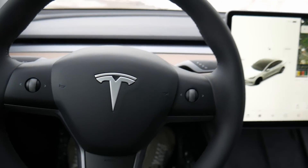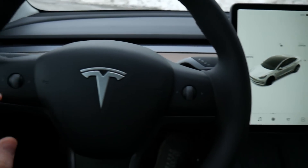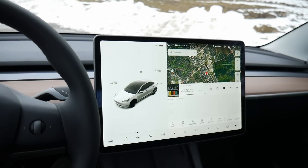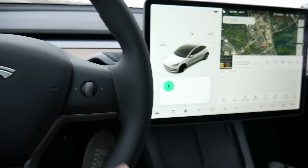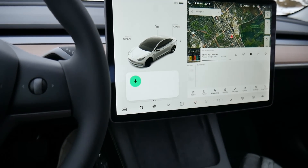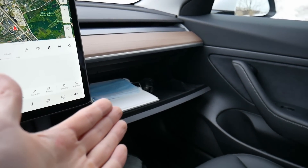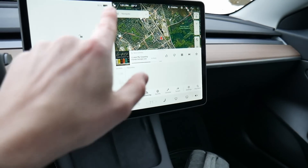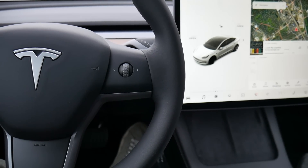Everything else is controlled through the center display right here. To activate and deactivate things, you can use the touchscreen or use these two directional keypads to scroll and select things on the center display. You can also press and hold the right center keypad, then give it a voice command — for example, 'open glove box' — and it will activate and do what you've asked. There's no latch or anything on the glove box at all; you can only open it from either going through the menu structure or giving it an audible command.